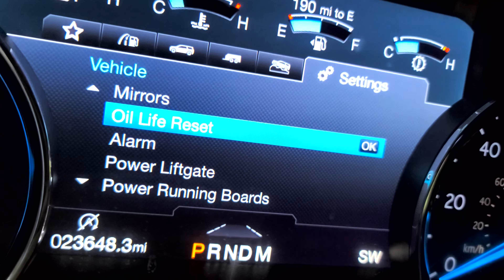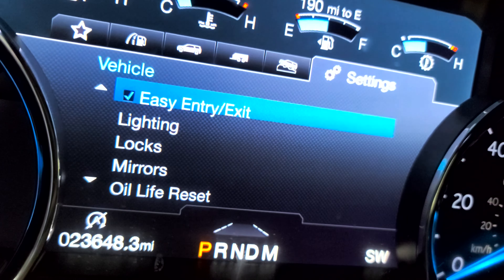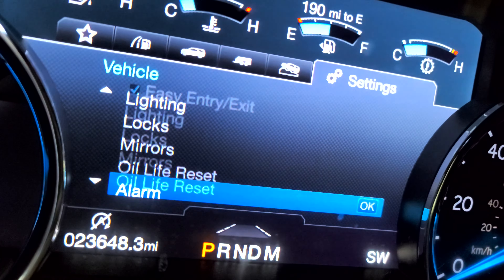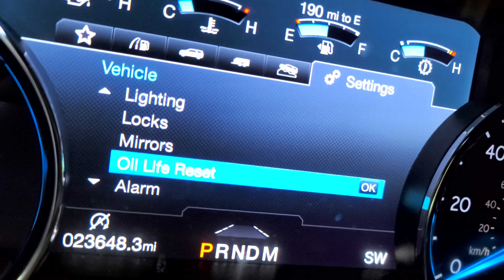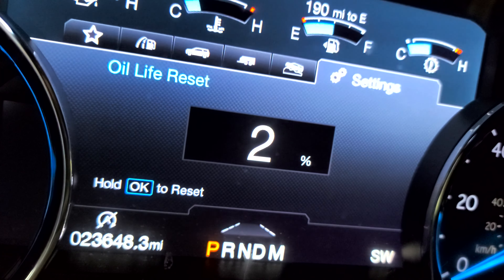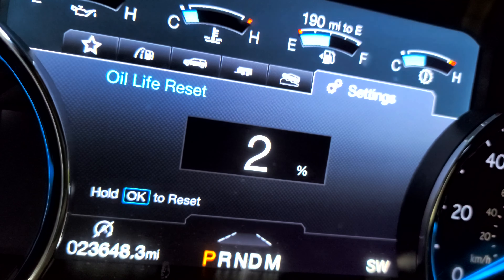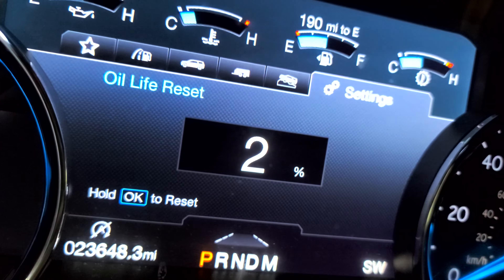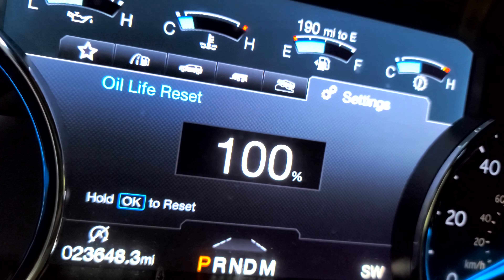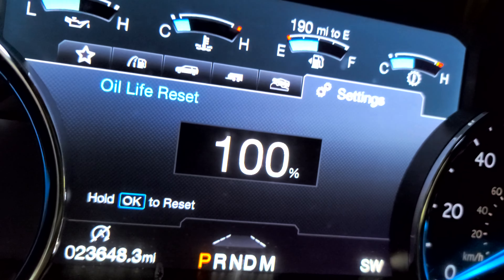It's going to take you right there — or it might go to the top, so just scroll down. Go to 'Oil Life Reset' and press OK. I only have 2% left. It tells you right there: hold OK to reset. Press and hold the OK button. It says 'Resetting' — let it go. And that's it: 100% oil life. You're all set.